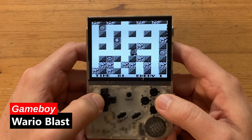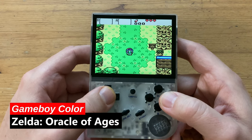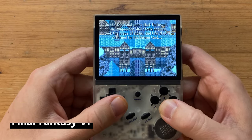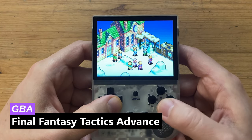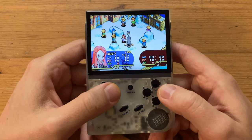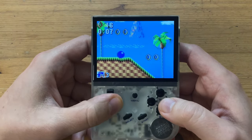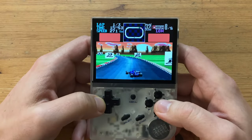Moving on to the handhelds — here's Wario Blast on the Game Boy. On both the Game Boy and Game Boy Color, the games run fine, but they stretch to run much wider than we'd like. For the Game Boy Advance, the emulation is not very accurate, with glitches or some games not even booting up. While the text is sharp and easy to read, the aspect ratio is off again, giving abnormally tall graphics. Sonic the Hedgehog 1 on the Game Gear and Metal Slug on the Neo Geo Pocket also tested.